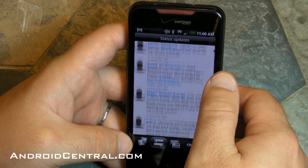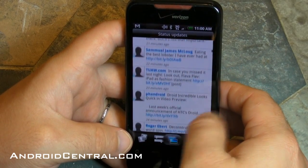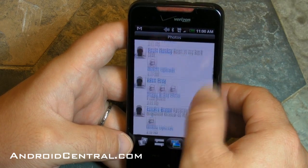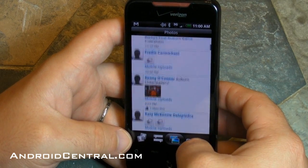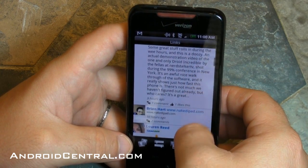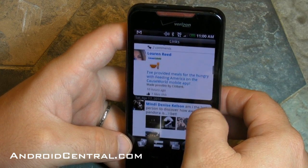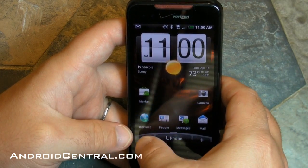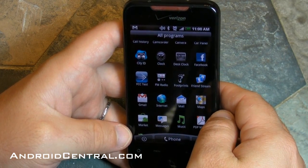You can look at just status updates. You can tell it to just show you photos — this will show you photos that people have posted on Twitter and Facebook all in one place, which is kind of cool if you like following your friends' photos. And you can see links that people have posted. Friendstream is a very, very nice feature in the new Sense.